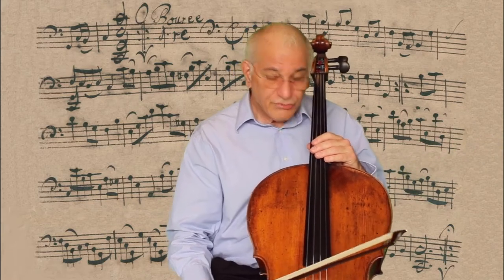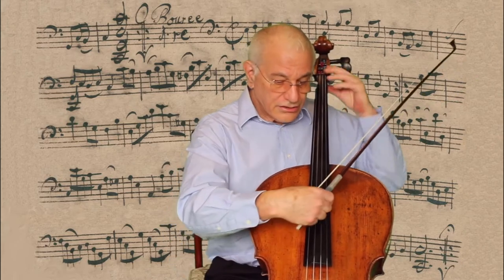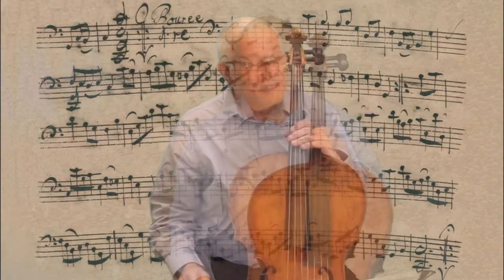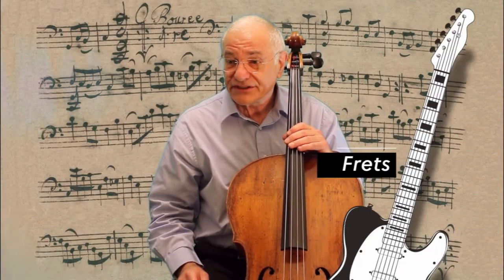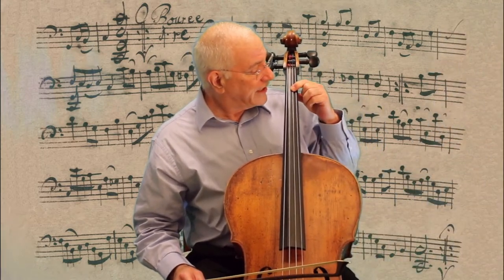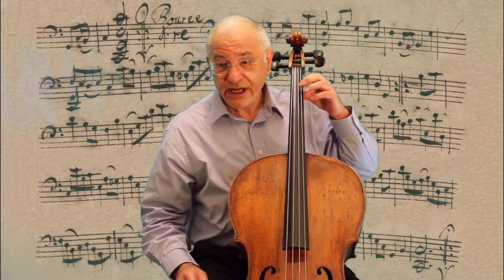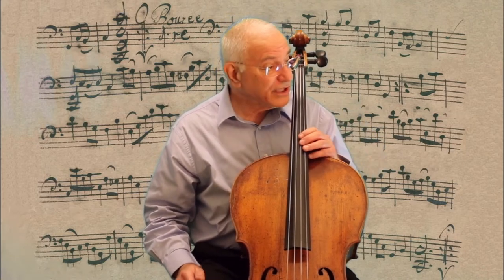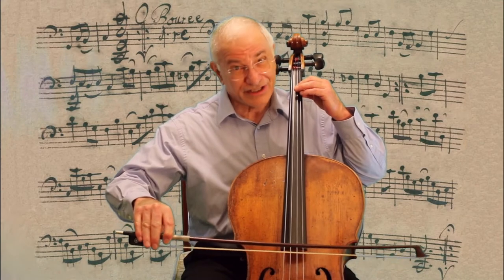Of course, we can also pluck the string much like a guitar. Another difference between the cello and the guitar is that the guitar has frets. Because we don't have frets on our fingerboard, wherever we put our finger down is where the note is — it can be higher or lower — and it means we can slide between notes. And that can be very expressive, but only if it's done with taste.